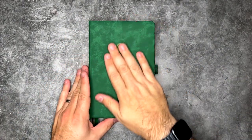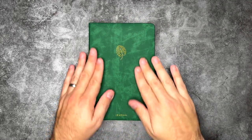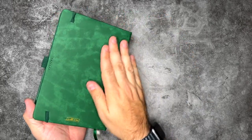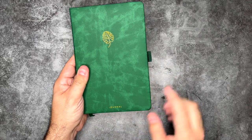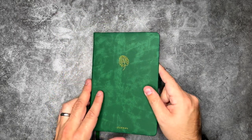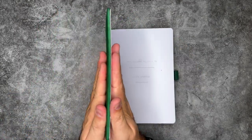This is an absolutely stunning design. Look at that cover — soft touch, vegan fabric cover. It feels and looks so amazing. We have the Monstera here on the front, the journal title on the back, and the Scribble and Dot logo at the bottom. This is stunning.